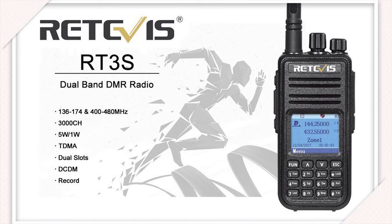Well there we go — that's a brief overview of the RT3S by Retavis. I'm going to do a couple more videos on this particular product, covering how to do firmware and programming, and also how you can use the GPS option. If you like this video and this content, please like it and subscribe and you'll be notified when I upload more content. Hope you guys have a great rest of the day and we'll see you in the next one.